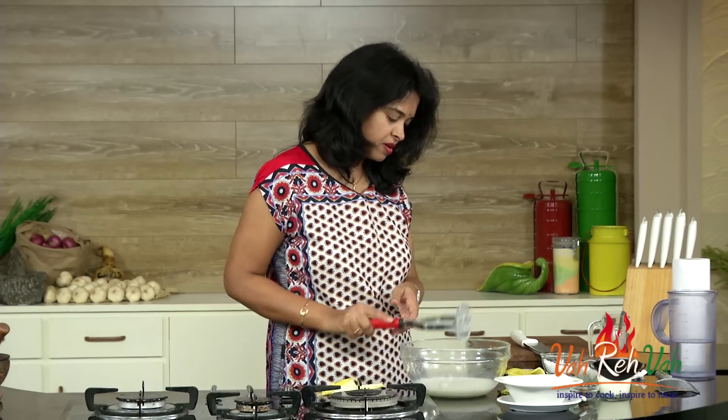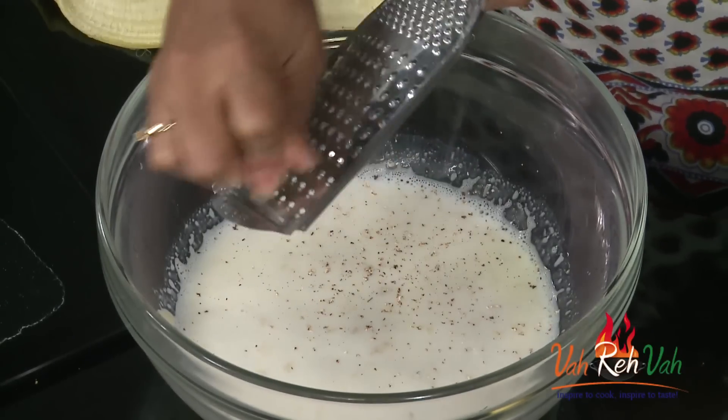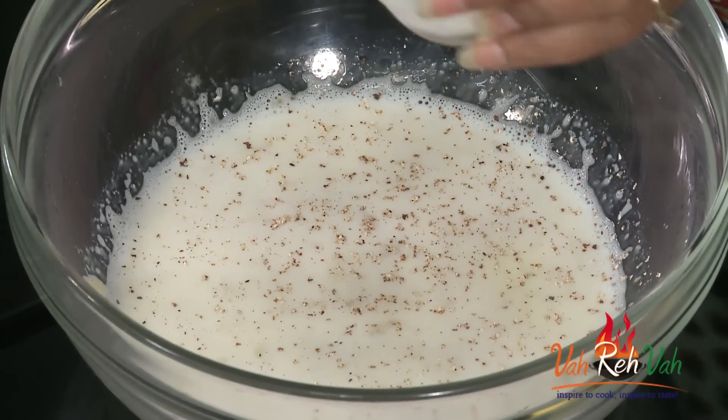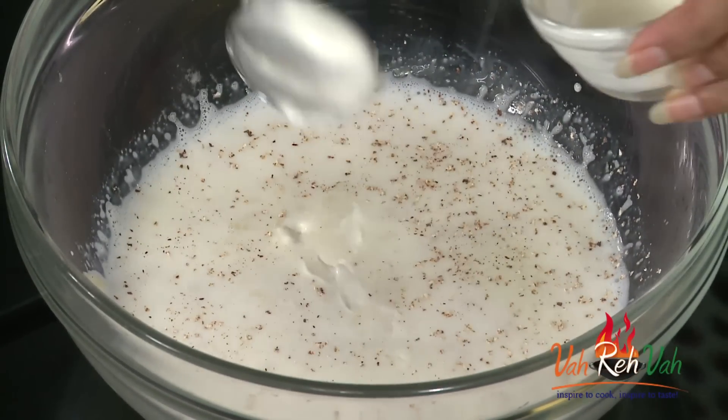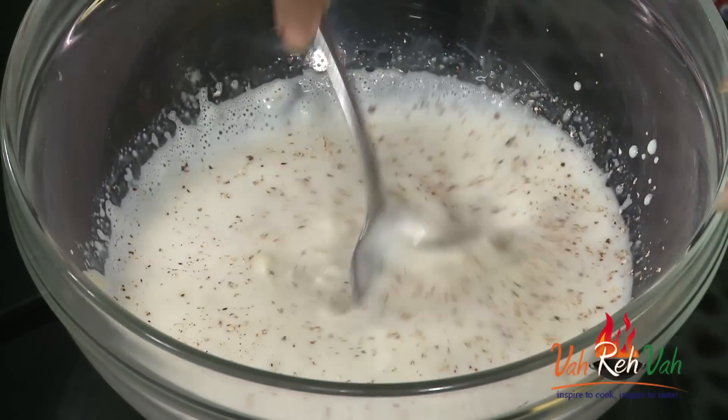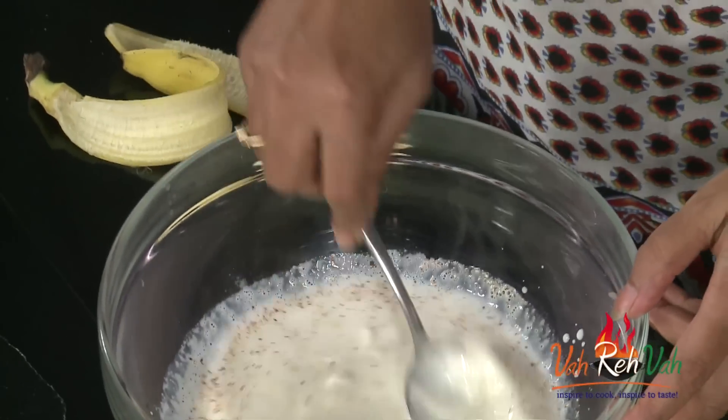Now we are going to add a little bit of nutmeg. Then lastly, we are going to add fresh cream — just one teaspoon or tablespoon of fresh cream.